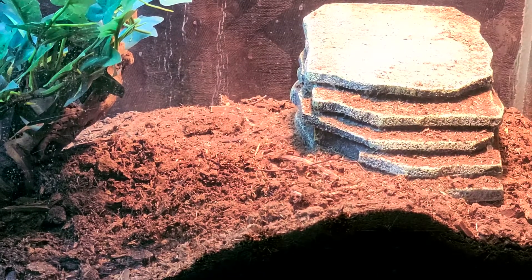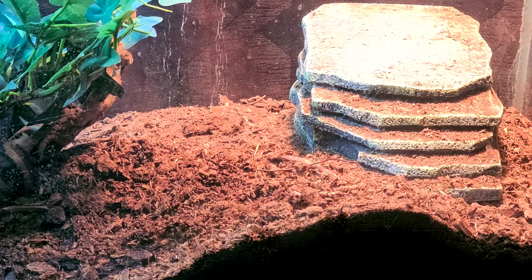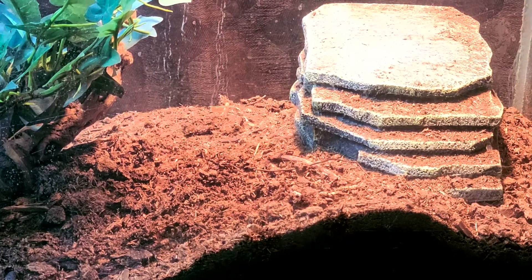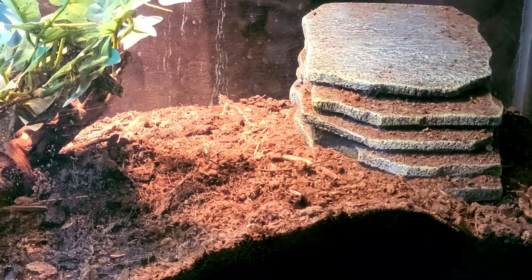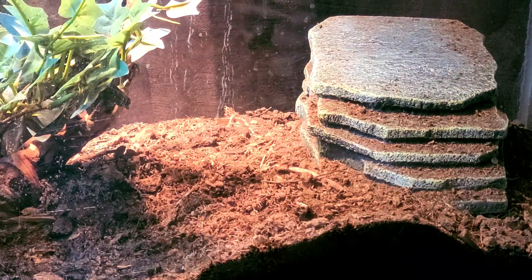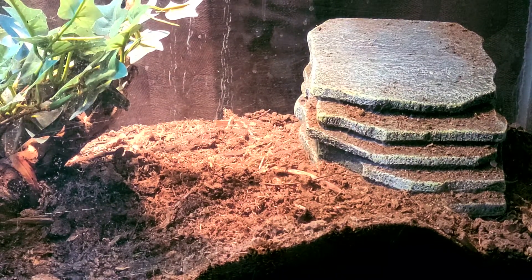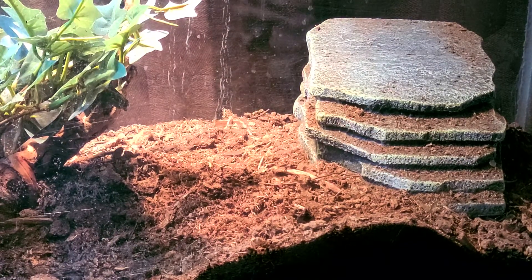We need some snails. I'm going to lift this up. Lift it up and push it slowly. Try feeding them some snails. Well, these things are nasty. We got some nasty dead snails without the shells. Those are nasty.